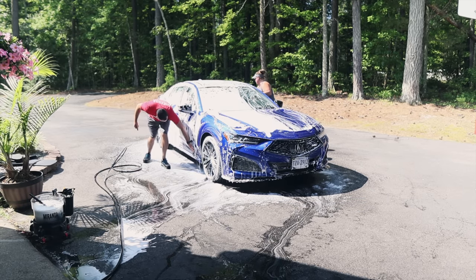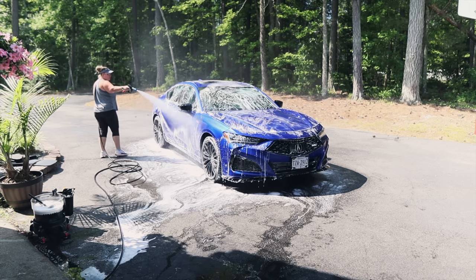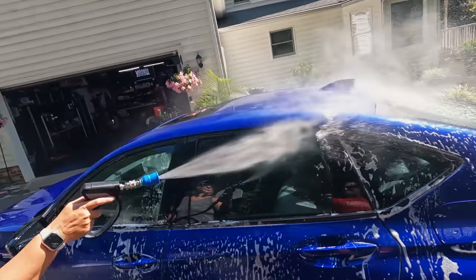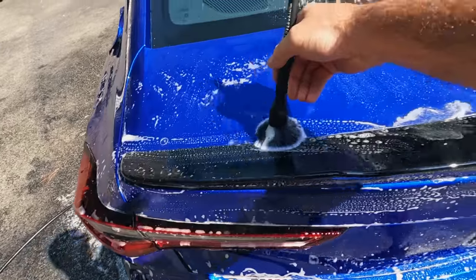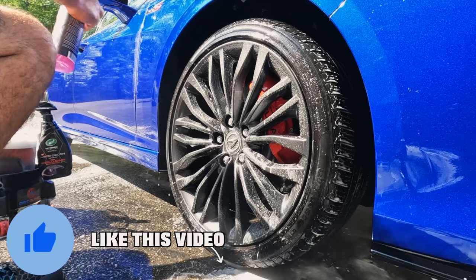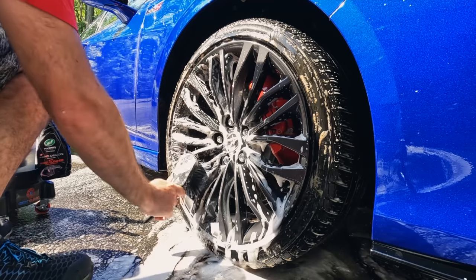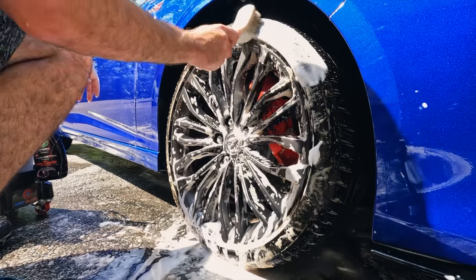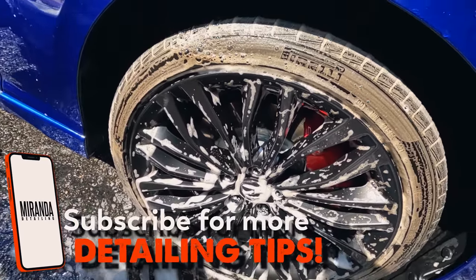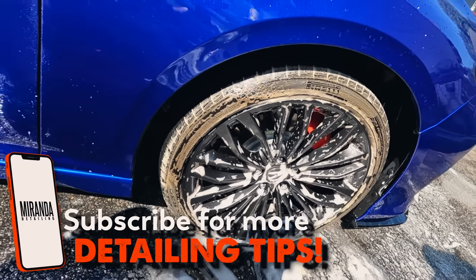The paint is extremely smooth, at least down here. That's on the wheels too, so it's brand new — the paint doesn't need much, the wheels don't even need it. It just needs a good deep cleaning, that's it.